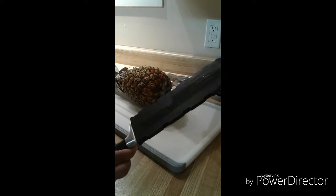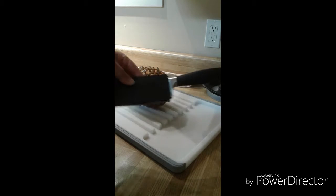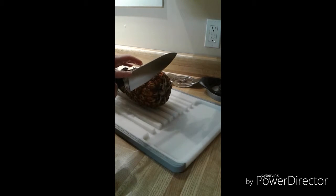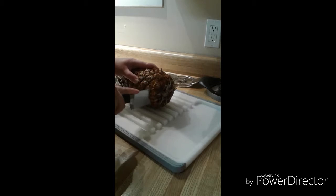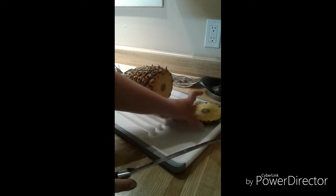We're going to start by taking our chef knife — this is our Forge Cutlery — and we're going to cut off the base so we can make it nice and flat. We'll just put that aside.